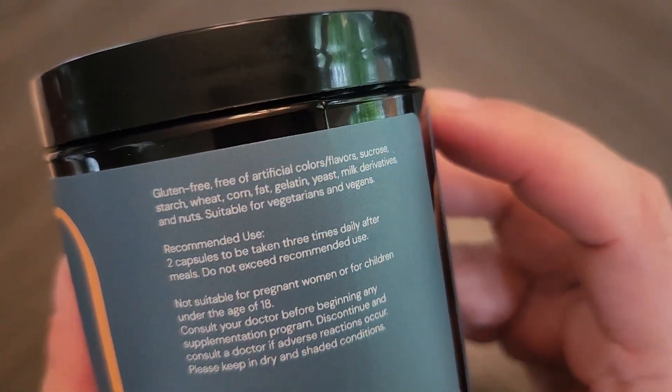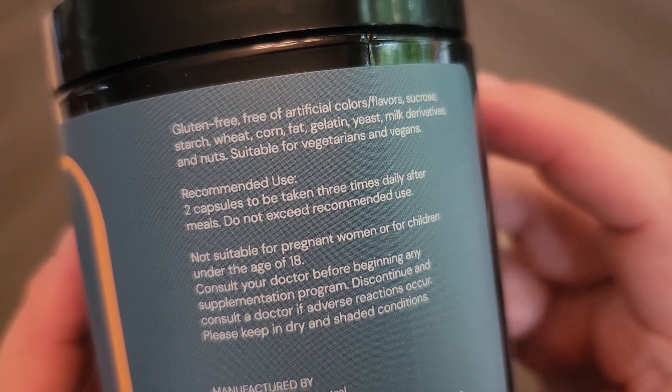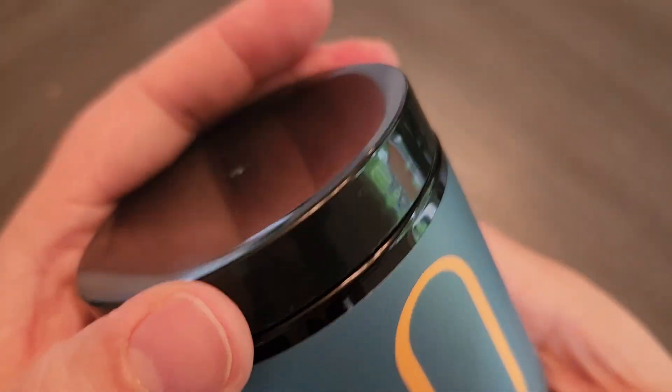Obviously before you take any supplements please consult with your healthcare practitioner, but it says here to take two capsules three times daily after meals and do not exceed recommended use.